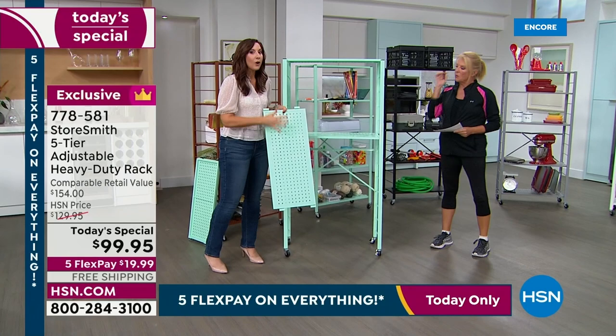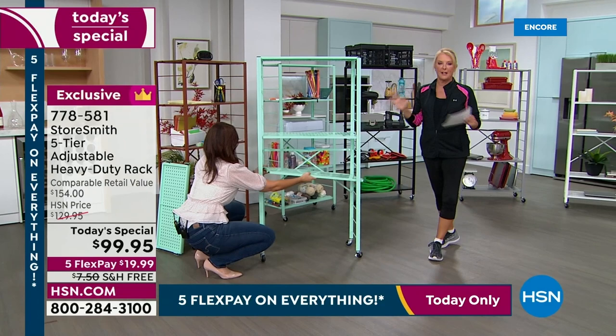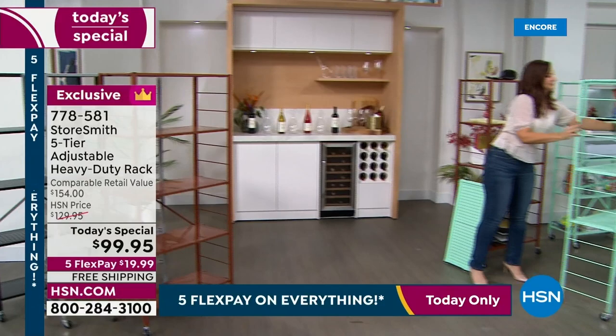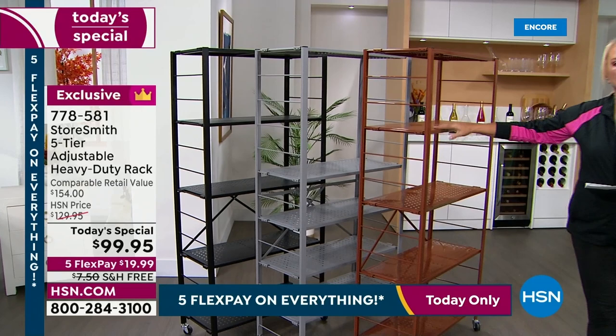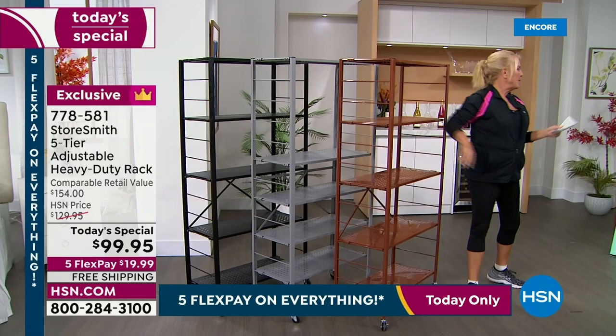All shelves can be used in any combination you want. The colors include a brand-new one called Beach Glass — a gorgeous, limited option. The black is shown on screen, then gray, and a new color called Clay. So three new colors: Beach Glass and Clay have never been offered before. We also have black and gray, and coming up — white and bronze.